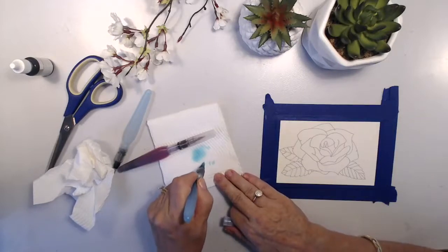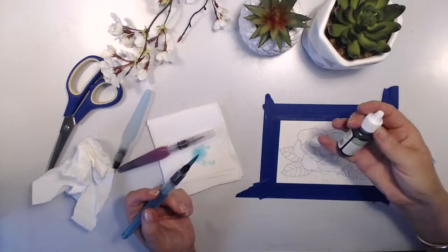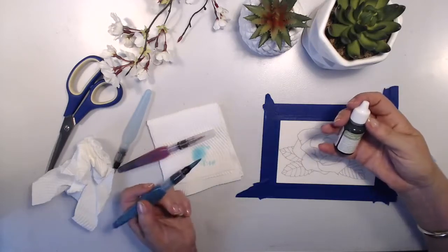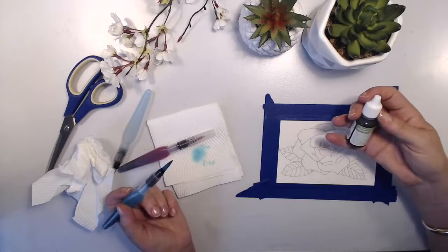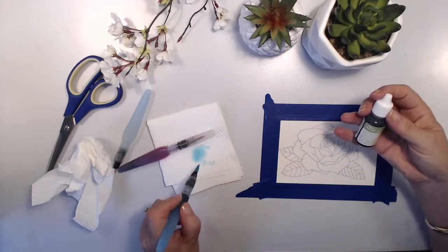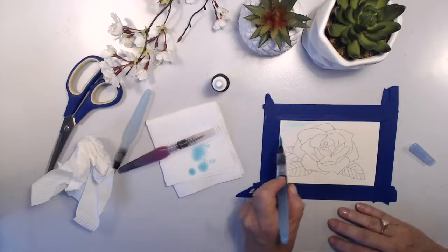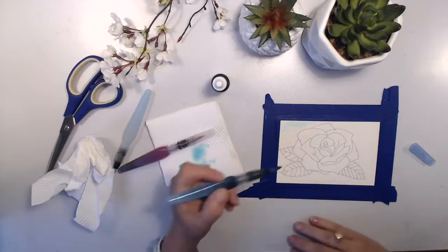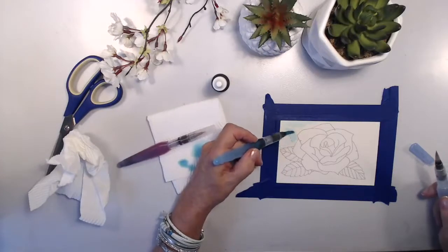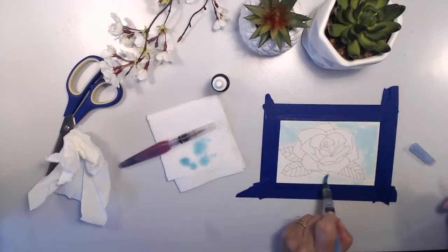What I'm using for ink is refill ink — this is Stampin' Up ink and I've picked a nice blue color, a nice green color, and a nice pink color. Blue for the background, green for the leaves, and pink for the rose. I'm going to change the colors by the number of layers that I put on. I'm going for a really pale wash in the background. Remember, the more water you have in your brush, that's where you can get a variance of color.